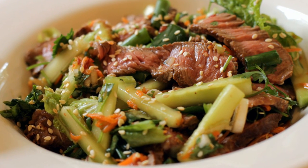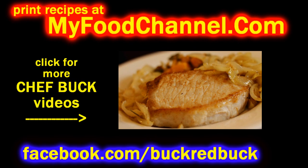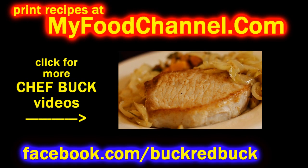If you don't have lemongrass, just use a little bit of garlic or a little extra ginger. Give it a try, let me know what you think. Bon appétit, and thanks for watching.